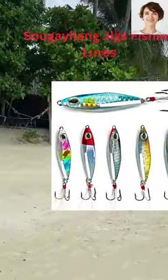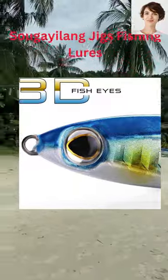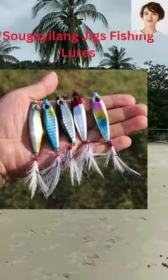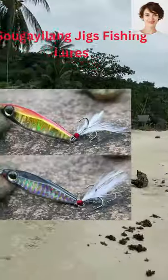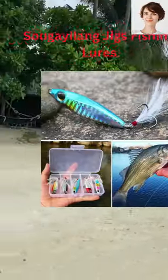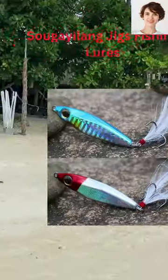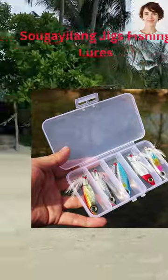These fishing lures are made of metal and come in pretty colors. They have a shiny eye that looks like a real fish, and the hooks are very sharp. They are also very strong and can handle big fish that fight hard. The jigging lures let you fish in any part of the water. The micro jig lures are very useful and well-made.